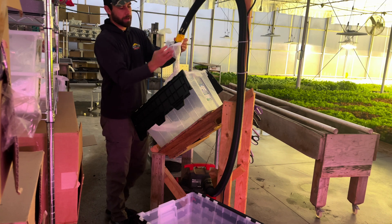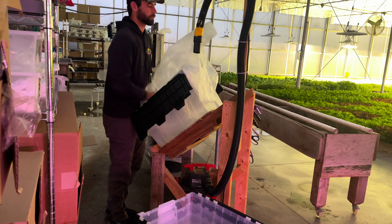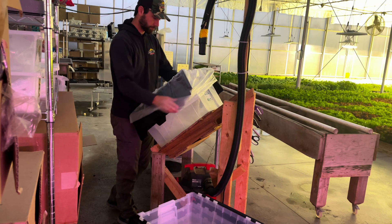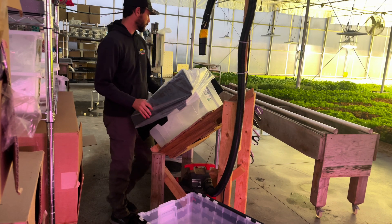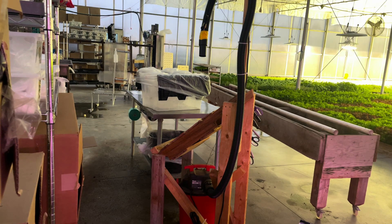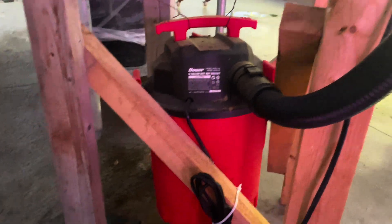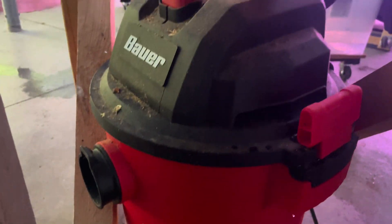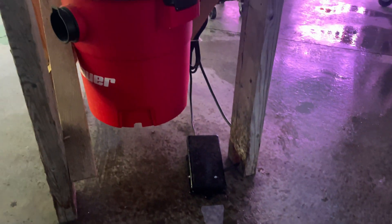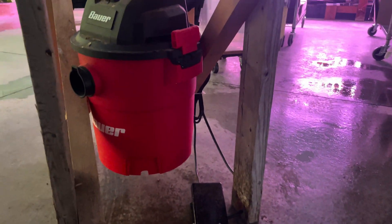But this is the improvement. It's a pretty simple setup — all Harbor Freight stuff, and it's about nine months old already. It's one of the mid-size wet/dry vacs and one of the foot pedals they sell. They sell a latching one and a momentary one, and for this we're using the momentary one.